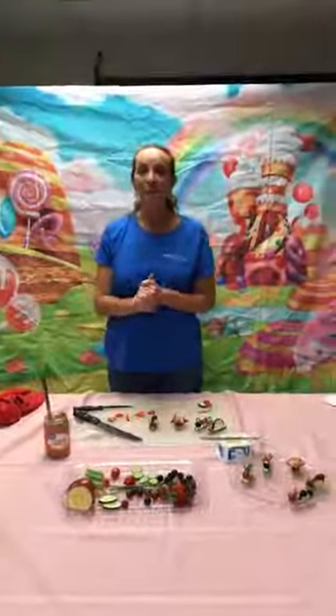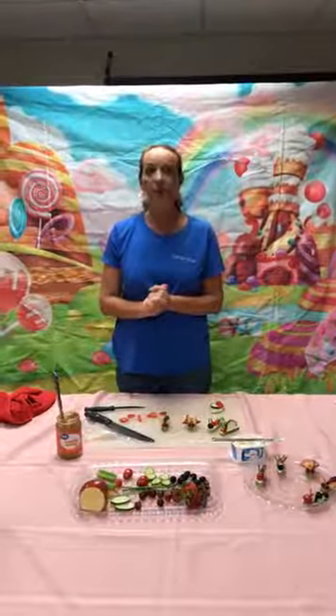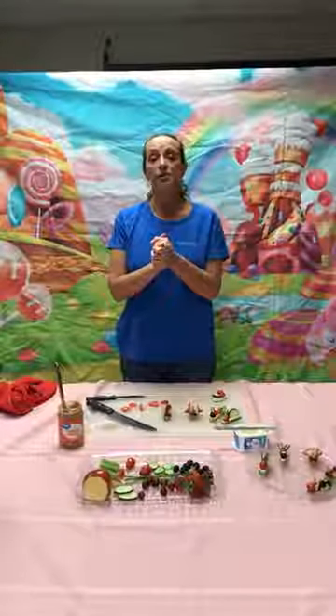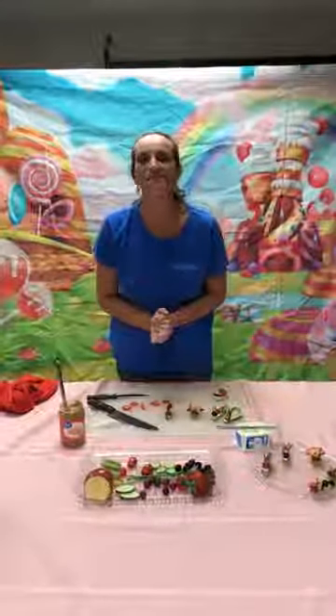So thanks for watching our Hungry Librarians today — our edible eats. We will have another one in two weeks on Friday. Sam will be showing you some of her favorite recipes, and we look forward to seeing you again. Make sure you post your pictures if you decide to make some great creations with us. Thanks, bye-bye.